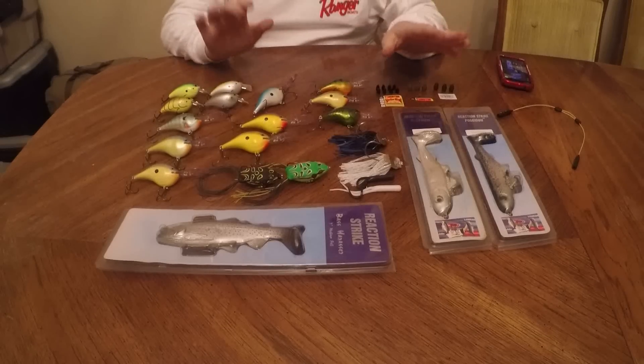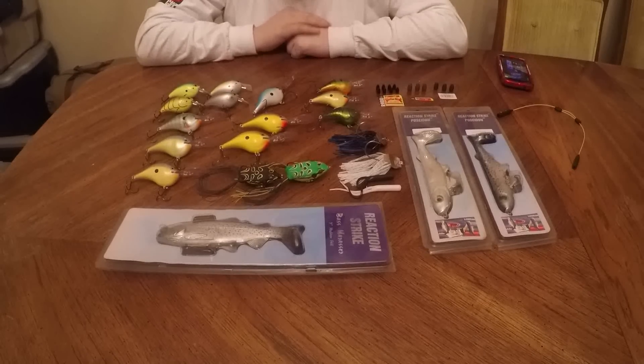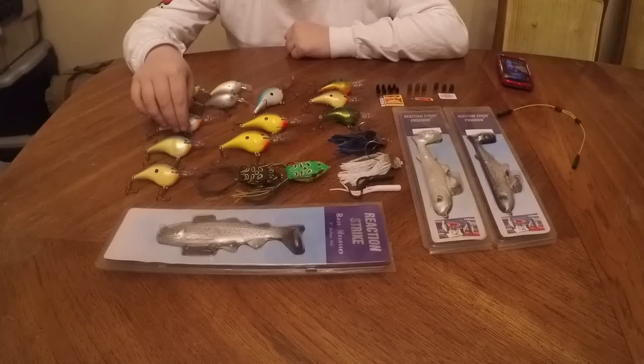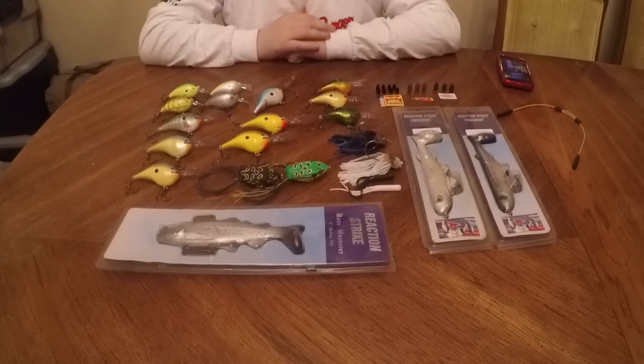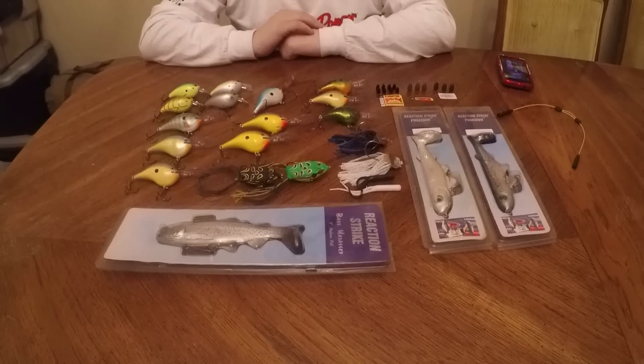So that's all of the baits that I got for Christmas. I was very pleased because these DTs alone are $10 a piece, so that was really good. That's really all I have to say in this video. Thanks for watching — if you like the video, like it, and consider subscribing. Have a good day.